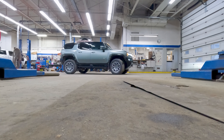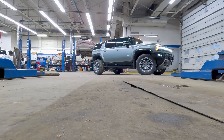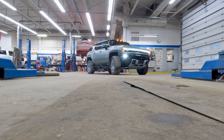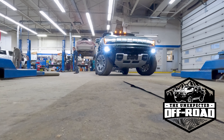The future is here. The Hummer EV SUV has landed. This is one amazing vehicle that I have been looking forward to for a long time. Welcome to the Unexpected Off-Road, the shop edition.